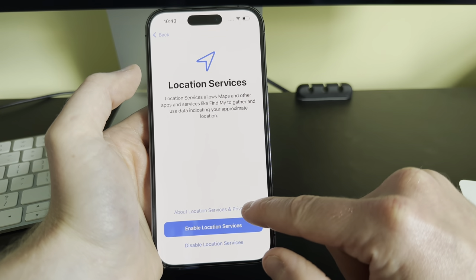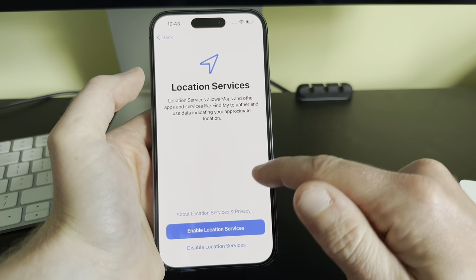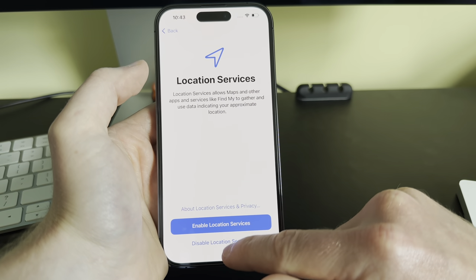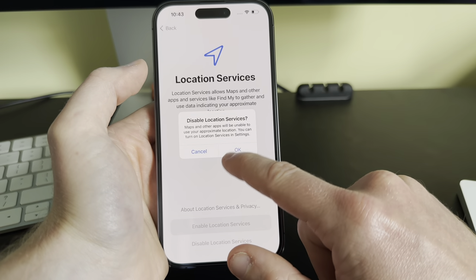For Location Services, you can read more about location services and privacy. You can enable or disable them, and you can also change this after you set the phone up. For now, I will click Disable and confirm.